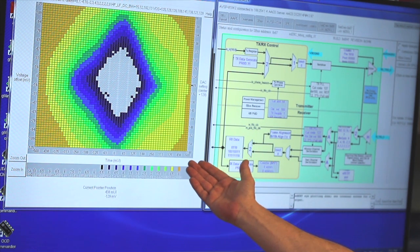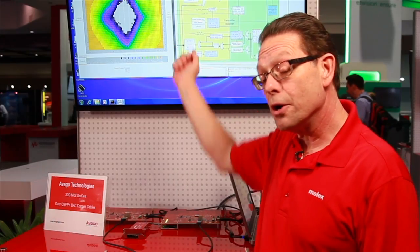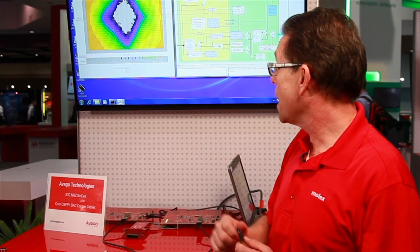As you can see, we're running 32-gigabit — a total of 128-gigabit through this connector — and you can see we've got an open eye, which is always the criteria one looks for in terms of running signal integrity on channels.